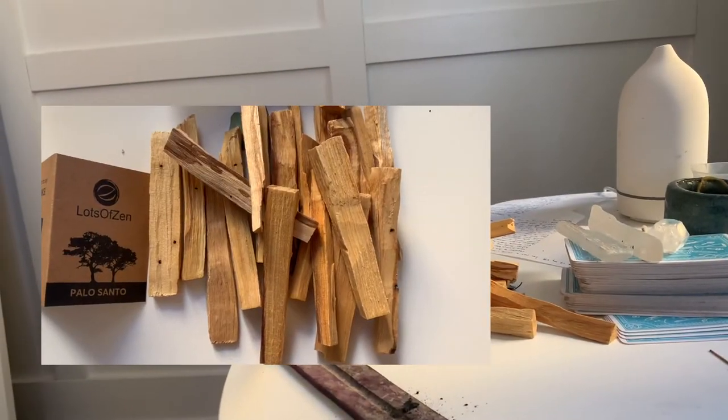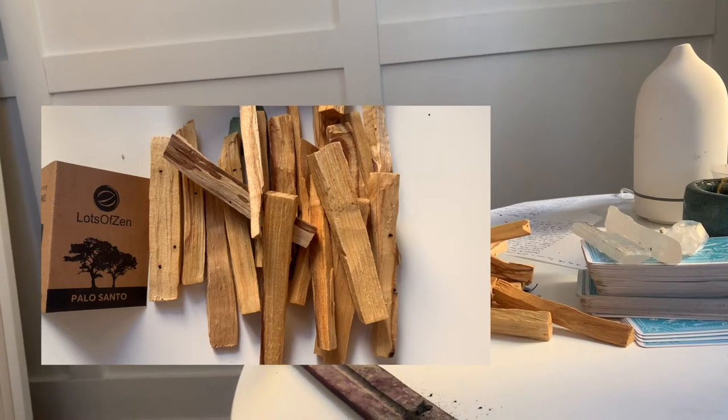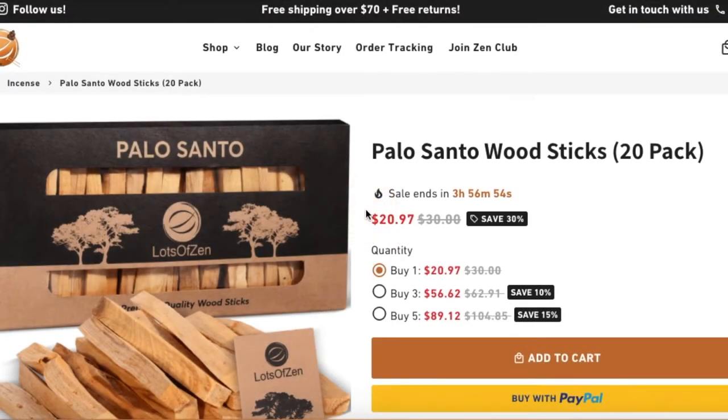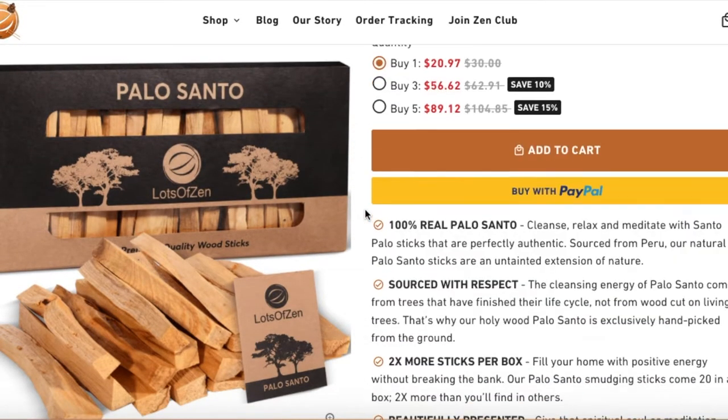Palo Santos are a really great addition to your self-care, self-love routine, to your spiritual routine. Be sure to use the code in my description box as well as the comments. Now, let's get into today's video.